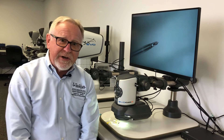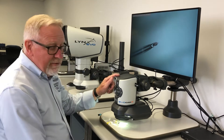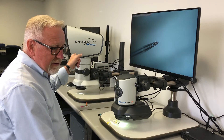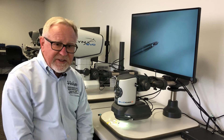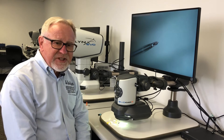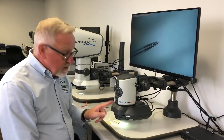Hi, I'm Gary Ellum with Vision Engineering. In previous videos we highlighted both the EvoCam 2 and our Lynx Evo stereo system. Today we're going to talk about a specific application: the inspection of hypodermic needles using the oblique viewer.